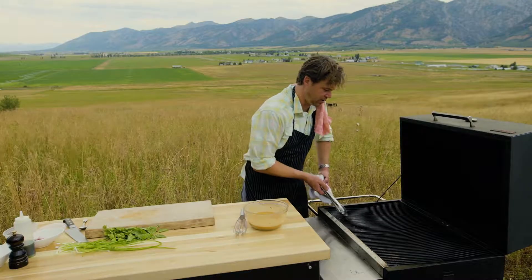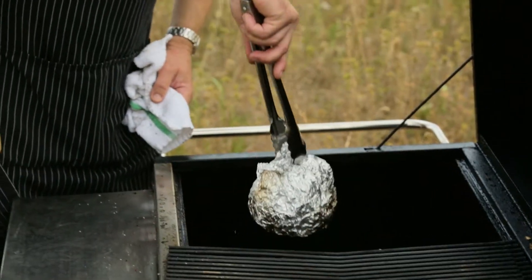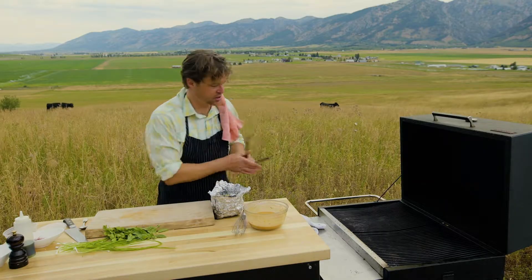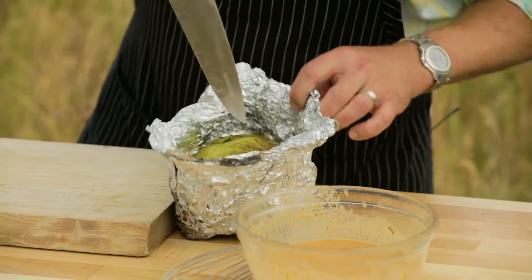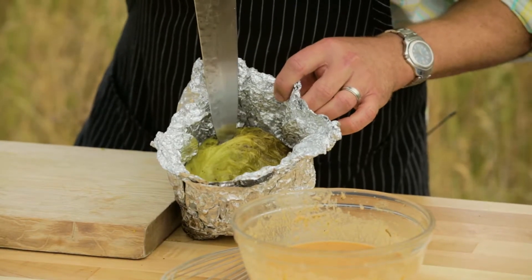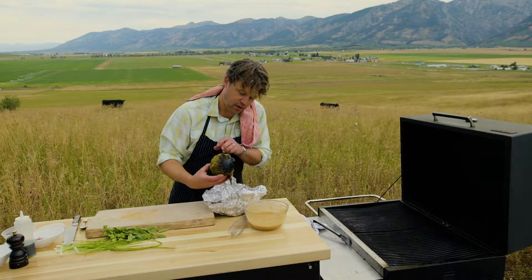We're done with the vinaigrette. Let's check the cabbage — it's been in there for about 25 minutes. Oh, it smells done and delicious. To check, it's super easy — just take your knife and give it a little stab. If you don't get a bunch of resistance, you're done. Holy cow, look at that!